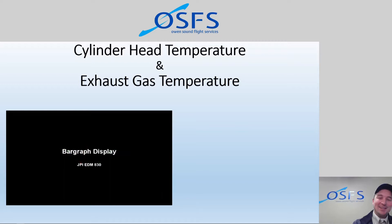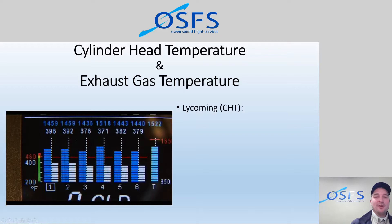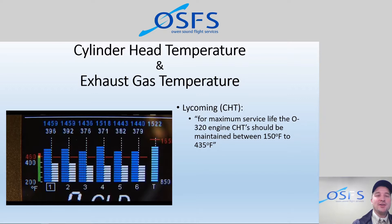The display is very similar to what they showed. Lycoming says for maximum service life of the O-320 engine, CHTs should be maintained between 150°F and 435°F — there is both a low end and a high end. On the low end, operating too cold can cause concerns about combustion quality and lead fouling on spark plugs, because the lead scavenging agents in the fuel can't get hot enough to burn that lead off when running 100 low-lead fuel.